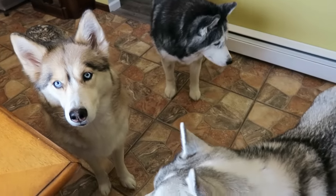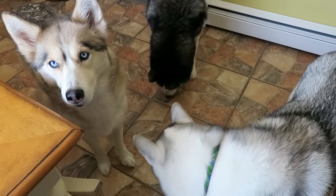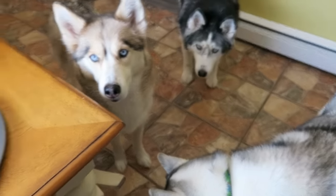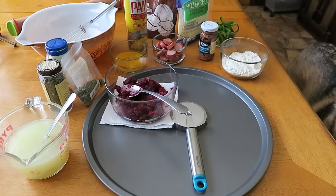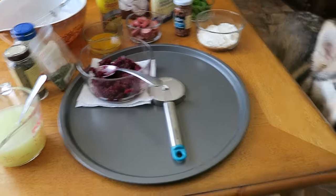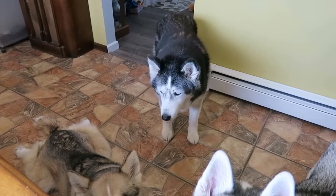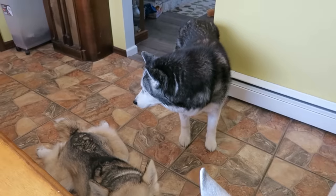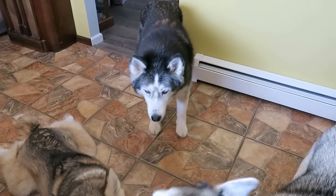Alright you guys, it's time for another treat video and today we're making something that you guys have been begging us to try for a long time. We're gonna make pizza for dogs — a full-size pizza for dogs. Let's get to it. Also, today is February 26th, the day I'm filming this, and today is Oakley's gotcha day. Happy gotcha day, honey.